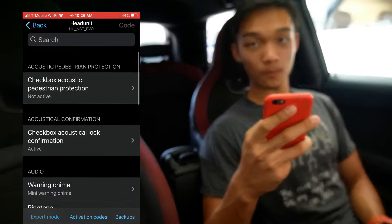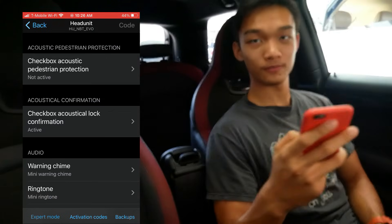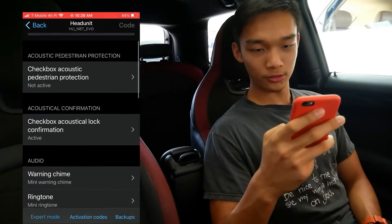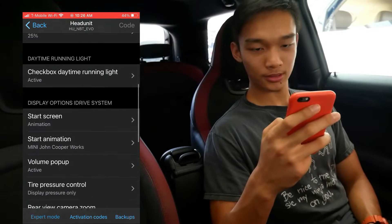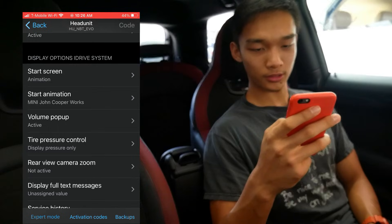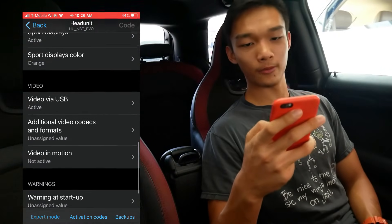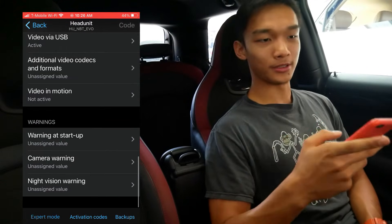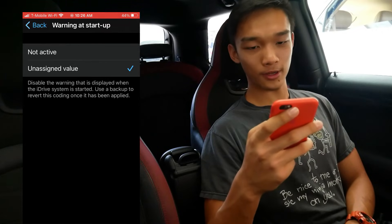Now you can see all the settings regarding the head unit. Scroll down to the display options and there it is — Warnings. That's at the very bottom of the screen. Warnings at startup — that's basically the warning I showed you earlier. Just press Not Active and then go back.